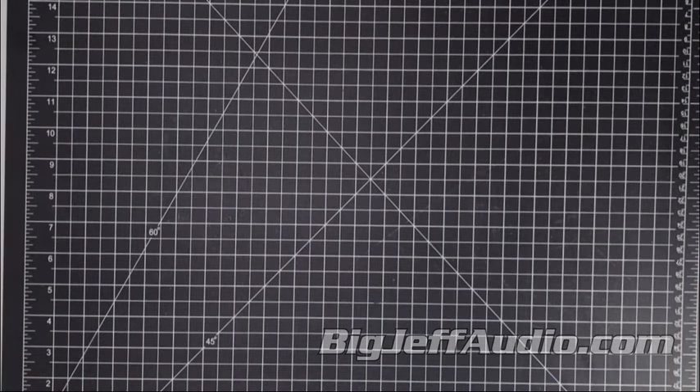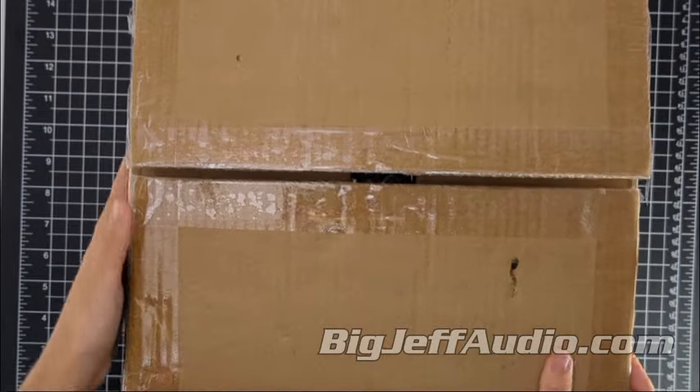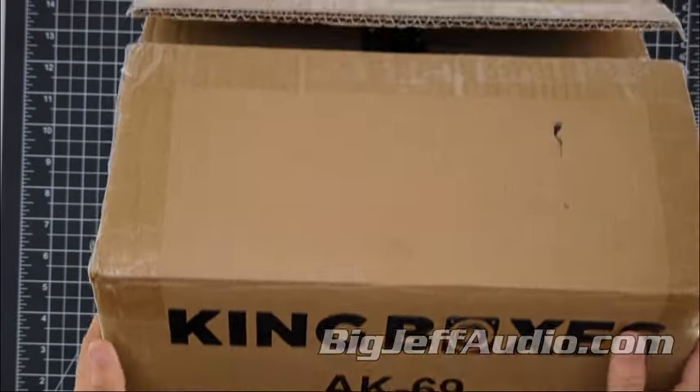Hello everybody, welcome back to another unboxing where I grab something that we have in stock, talk about what it is and what it does. Today we have the AK69 Universal King Boxes — a set of king boxes that are a versatile and robust solution for enhancing your vehicle's audio system.